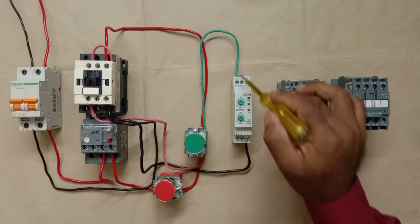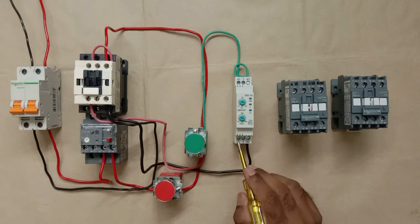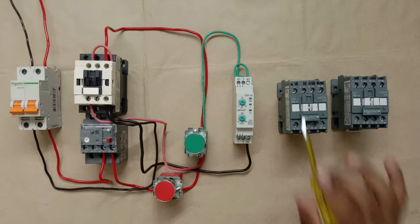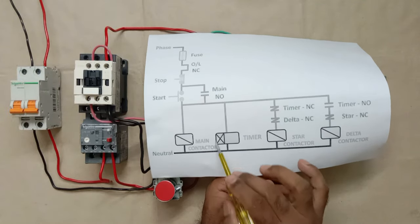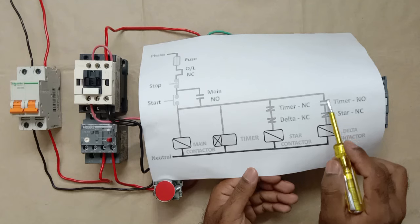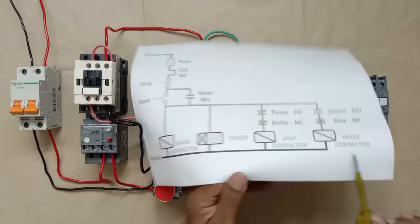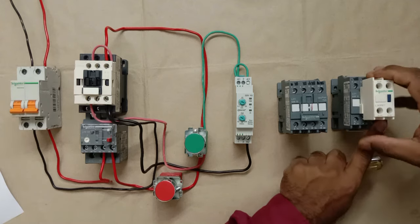From the NC contact (terminal 1) of the timer, the power supply will go to the NC contact of the delta contactor — this is our interlocking. At a time, only one contactor must remain on. Since there is no built-in NC contact on the delta contactor, I'm using an add-on auxiliary (ADM) block which provides an NC contact.